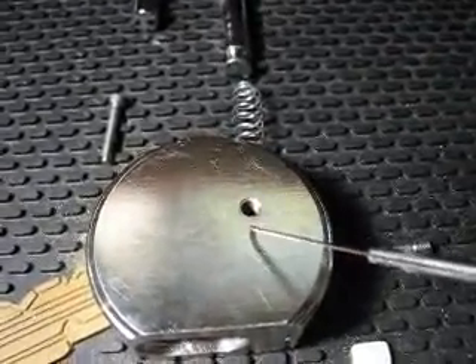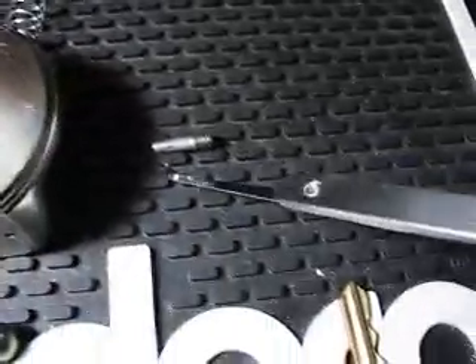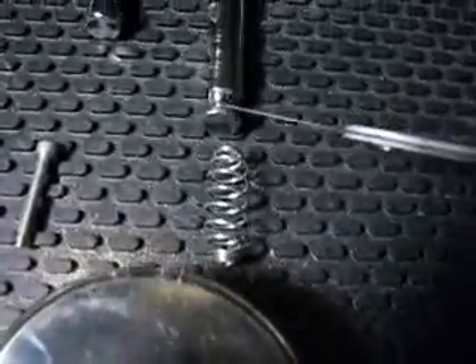This hole here — that's where your shackle retainer goes. It's right here on the side. You put it in the side and it screws in to hold it.